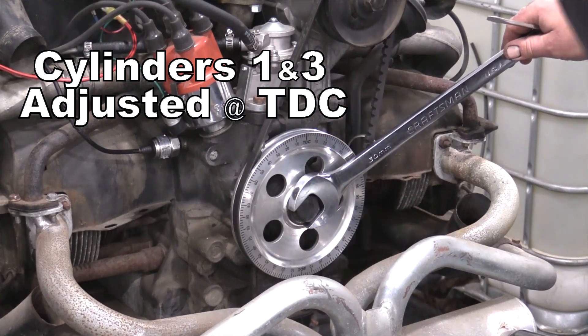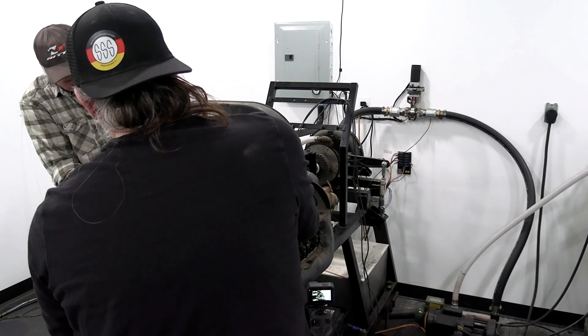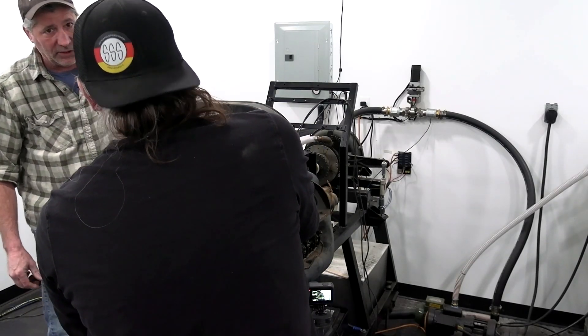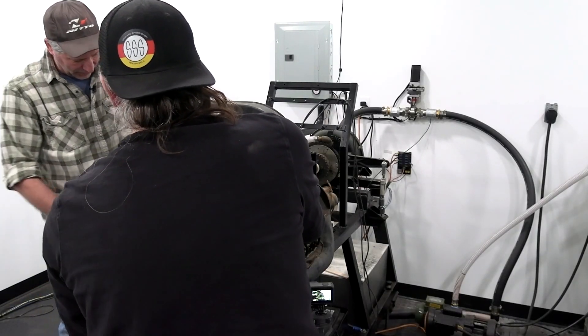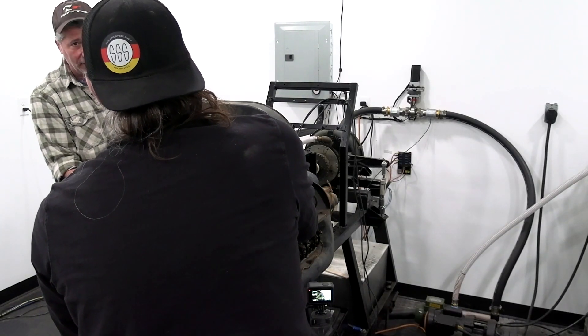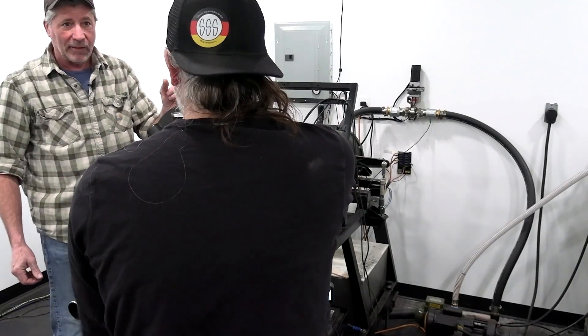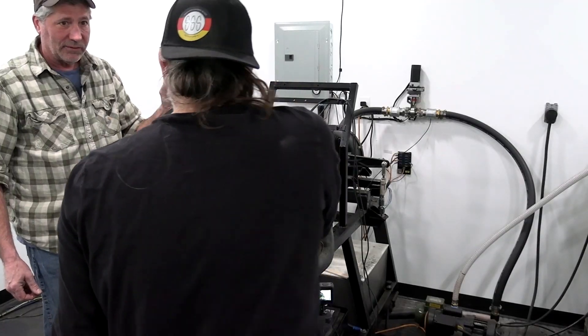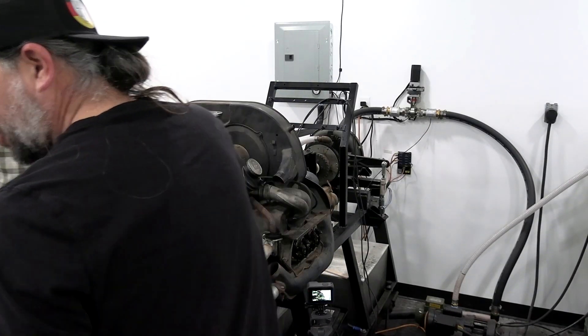Being at top dead center means either number one or number three can be adjusted. There's one loose one and one tight one. The outside one is tight — exhaust — and the inside one is loose — intake. It would make sense that the exhaust valve would be a little tight. So since we're here, let's go ahead and adjust number three now.